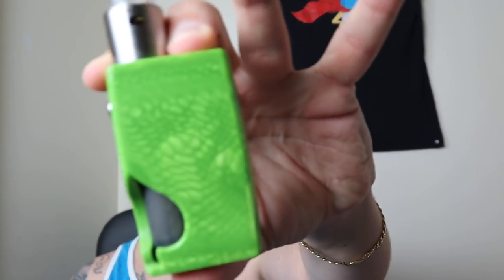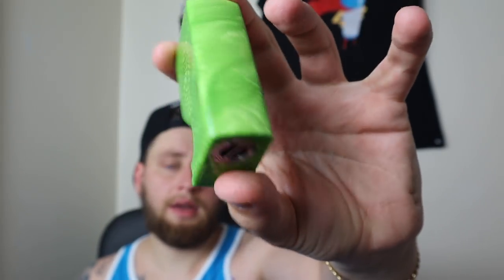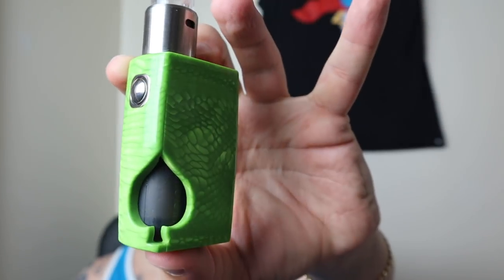Ladies and gentlemen, welcome back to the channel - Rebuildable Ryan. Happy Memorial Day to all, and thank you to all that have served our country and lost their lives, and also thank you to everybody that is currently serving our country. We thank you all. Today we have something a little bit special - this is the Vicious Ant full Juma Spade mechanical squonker. Without further ado, let's take it down low.